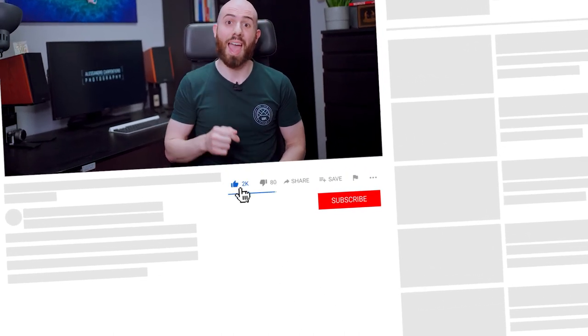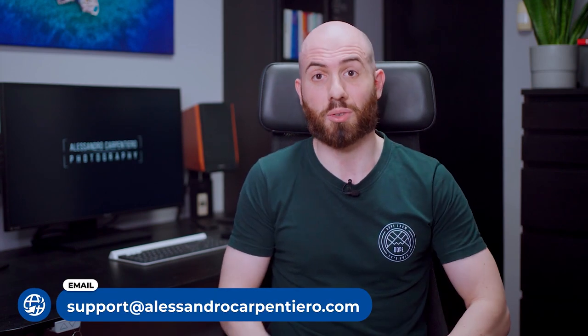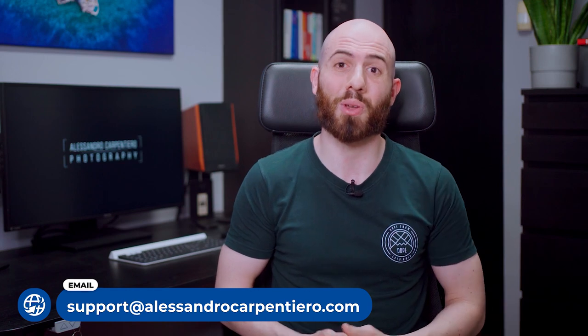That's it for me! I really hope you've enjoyed this review, and if you did, please leave a comment and give this video a big thumbs up — I would really appreciate it. If you're looking for guidance to improve your photography, I offer a free 20-minute Zoom call to every YouTube subscriber. Just send me a DM on Instagram at alessandro-carpentiero or write me at support@alessandrocarpentiero.com and I'll send you the link to book your call. Thanks a lot for watching, and I'll see you in the next one!